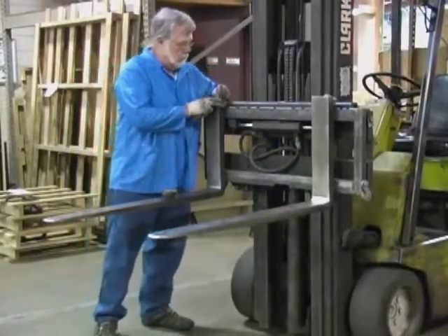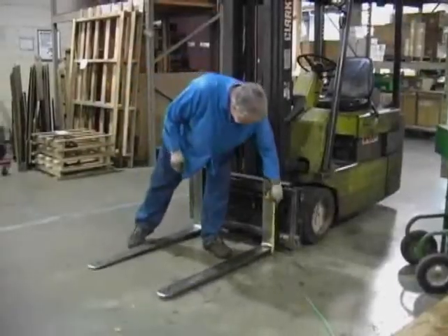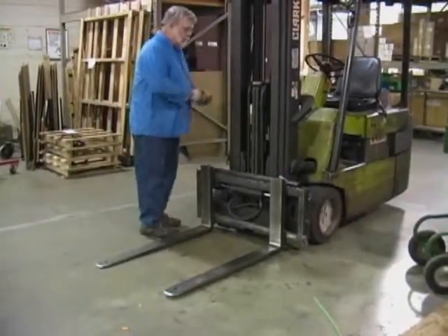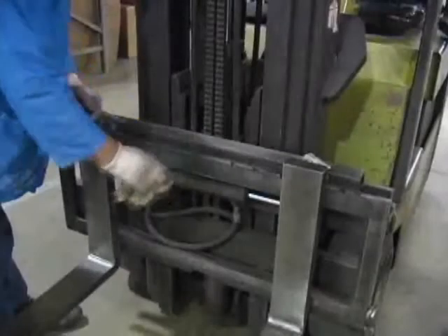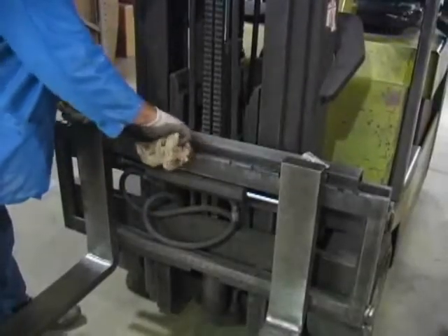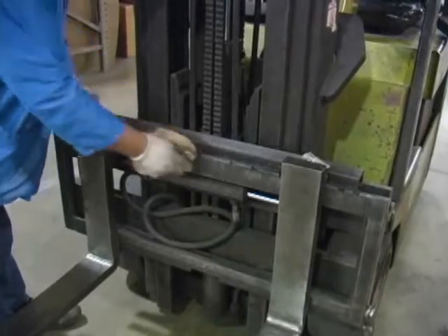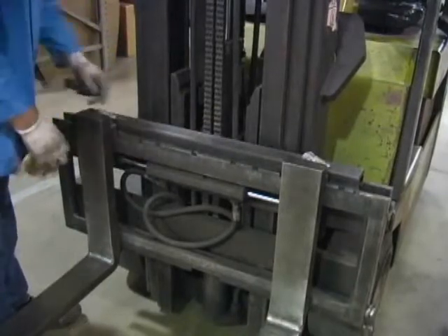Inspect the forklift tines for any damage. Check the locking pin on the forks for proper function. Check the lift chains and verify that the heel of the forks has one-half to one inch of clearance from the floor when the carriage is down and the mast is vertical. The slot for the centering pin should be clear of grease and debris. The top cleats of the scale rest on top of the forklift and should remain clear of grease and debris that could alter the scale's performance.